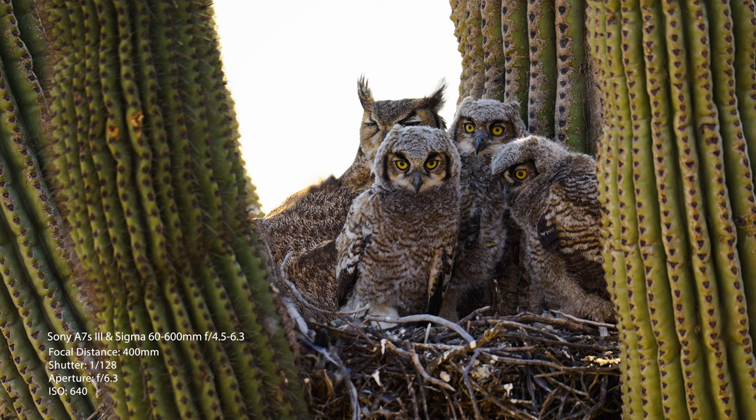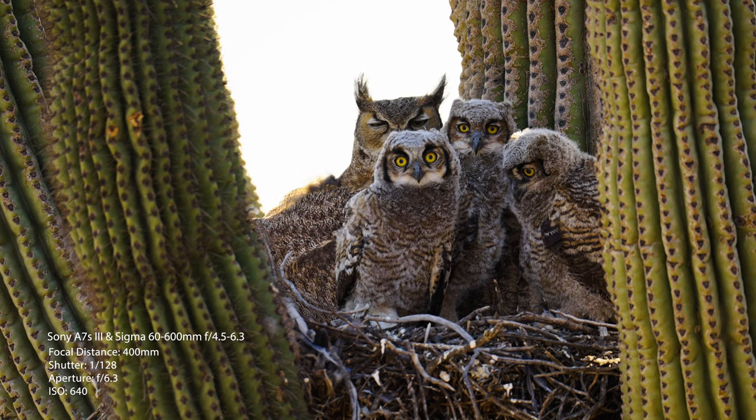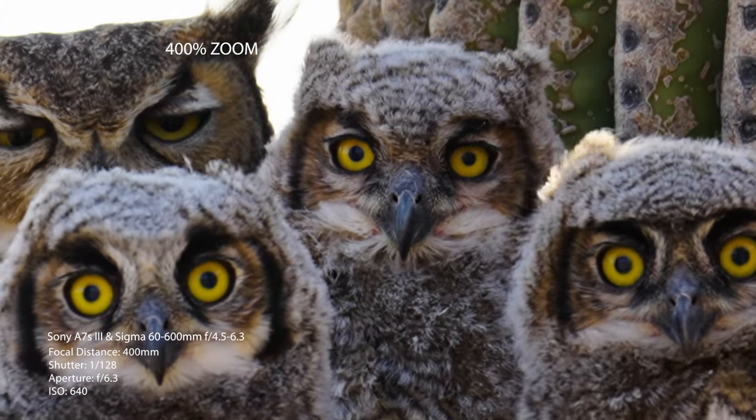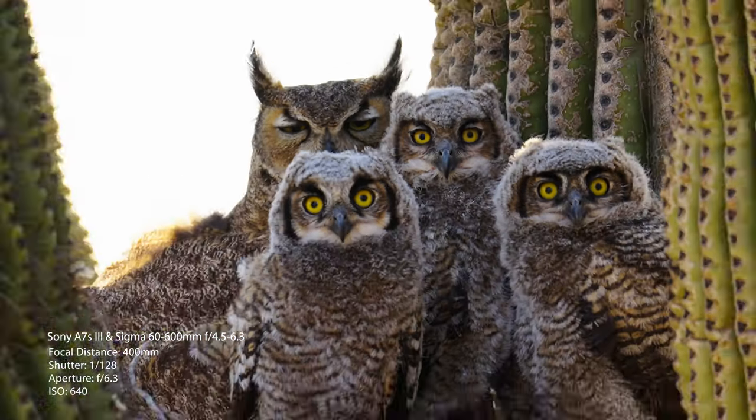The lens goes out to 600mm, but I find around 400mm is where the image is the sharpest with this lens. It's still pretty sharp at 600, but at 400mm I'm getting the best, sharpest, cleanest images. That said, 600mm is still absolutely amazing — no issues shooting there, and it looks fantastic. It just really seems to shine right at 400mm, though I still use it at 600mm quite often.